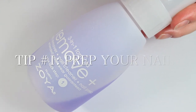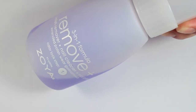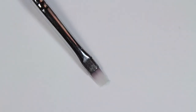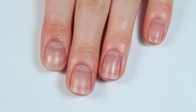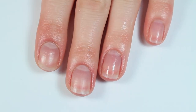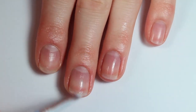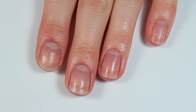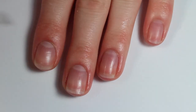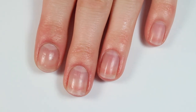First things first, I always prep and clean my nails with a remover. I love this Zoya Plush remover because it doesn't dry out my nails at all like regular acetone, and then I'm also using an old cleanup brush from Winstonia to clean my nail beds. I don't like to use cotton balls right before I paint my nails just to make sure that I don't get any cotton fuzzies in my manicure.